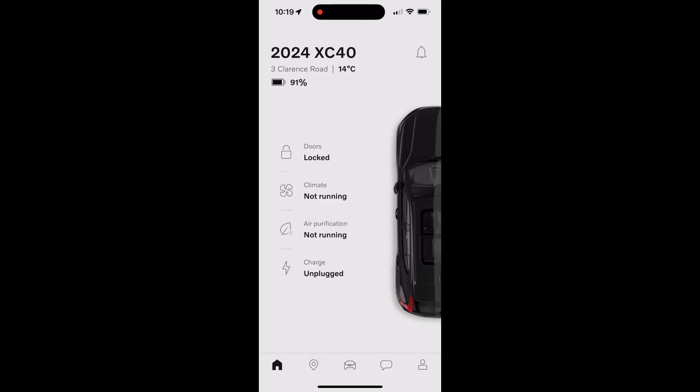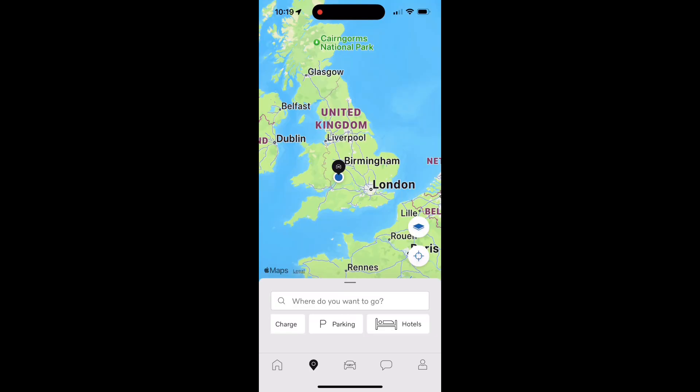The next icon along at the bottom is the map icon, which is handy for locating your car. For example, I was recently at Goodwood Festival of Speed and parked in a massive field — it was quite handy to find my car when I came out. There are also icons to search for charging in the local area, parking, or hotels.